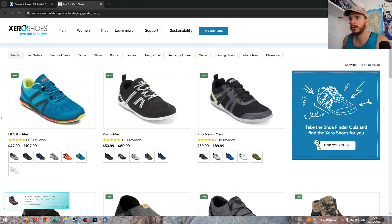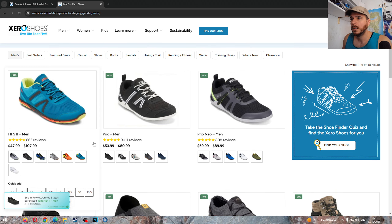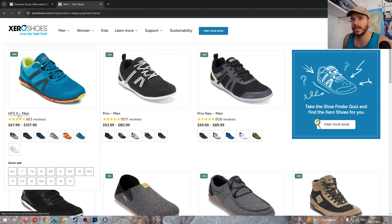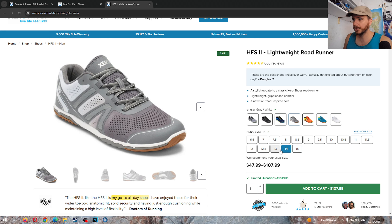There are so many models from Xero right now. Let's start with the HFS2. Everybody's talking bad about it and I agree from what I've seen. I haven't had it because I cannot just keep buying shoes. Maybe Xero sends me some eventually. The HFS2's upper is stiffer, the toe box is more narrow, but at the same time it's 48 dollars, which is insane for a branded big company shoe.